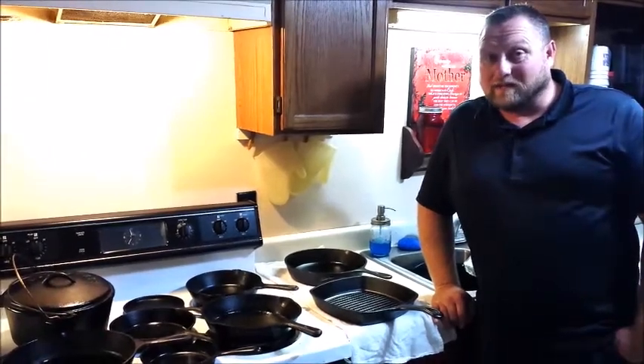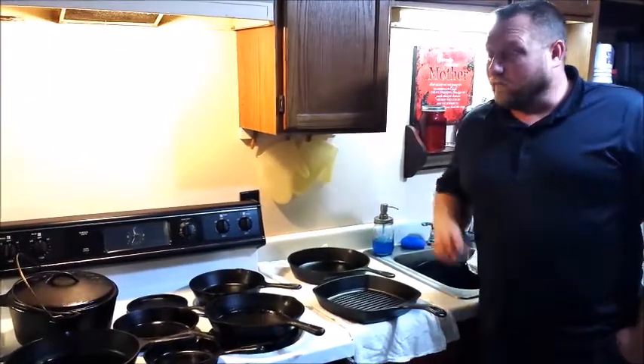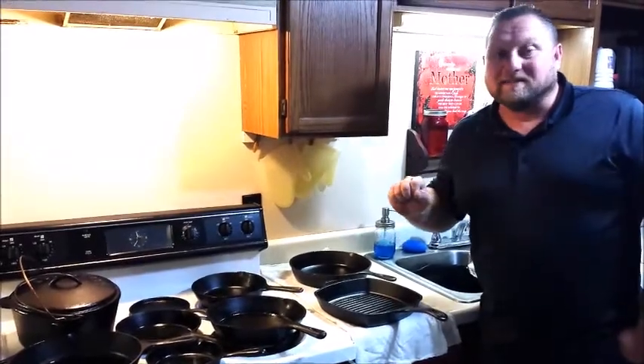On this episode of Natural Living Homestead, we're going to tell you all about our cast iron cookware and how we season it.